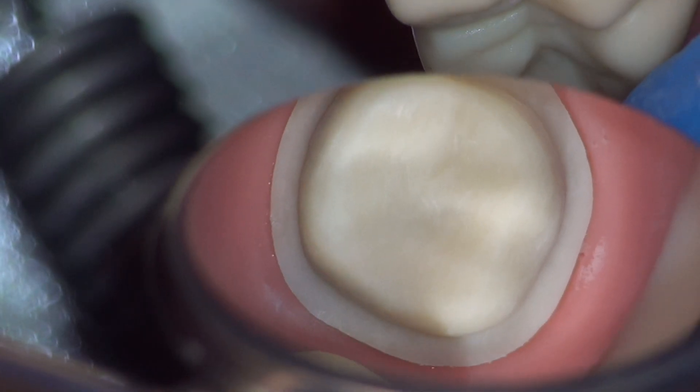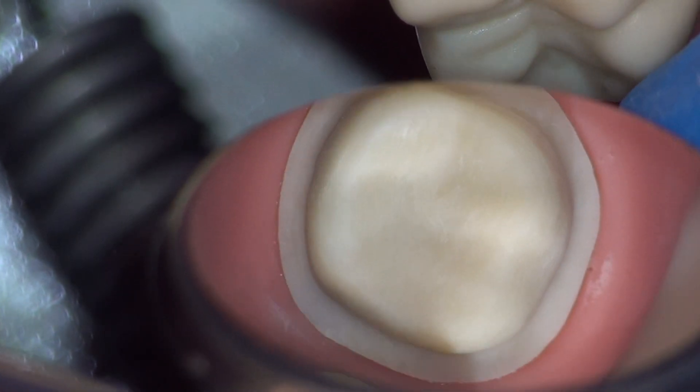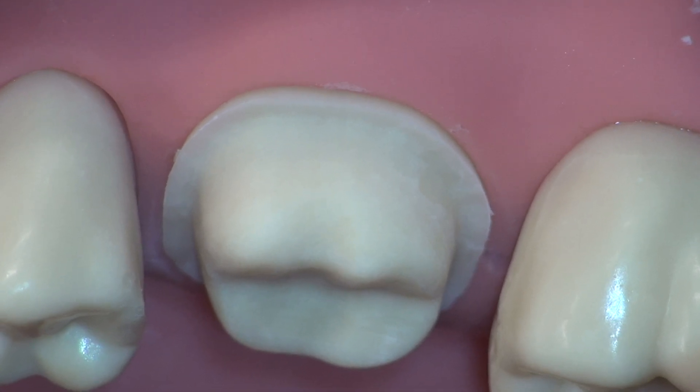After completion of your crown preparation, ensure that there is a good path of insertion for your temporary — no undercuts — and a clean prep with well-defined margins and no debris.